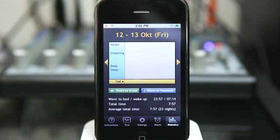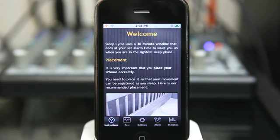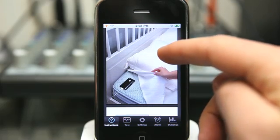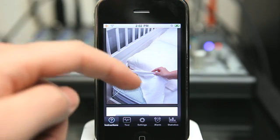Sleep Cycle allows you to track how well your sleep is going. What you do with Sleep Cycle is launch the application and place it on your bed, preferably close to where you are and plugged into electricity. As you can see, the charger is plugged in here.